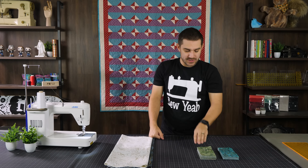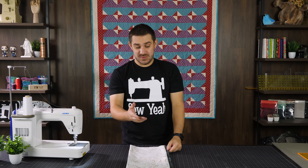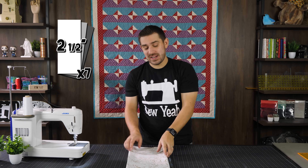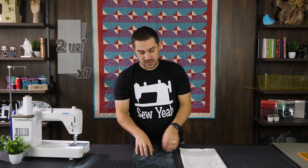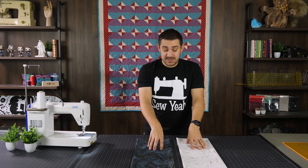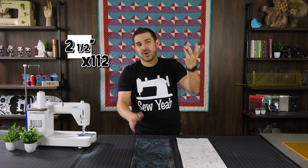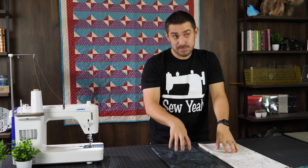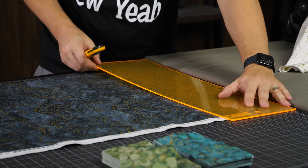I went ahead and cut down my two colors and committed to that color palette. Now we need to cut seven two-and-a-half-inch strips off the white and off the darker blue. From those seven strips we're going to cut them down to two-and-a-half-inch squares, which will end up being around 112 squares total for both the white and the blue. Then we'll move on to the snowballing.